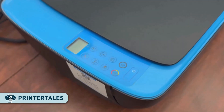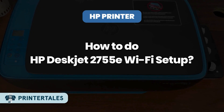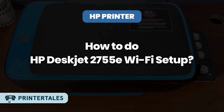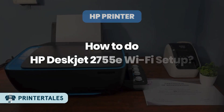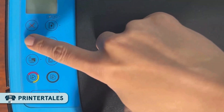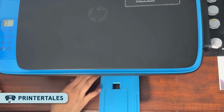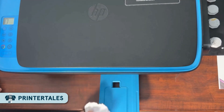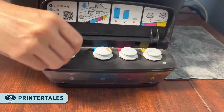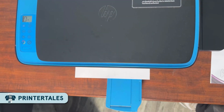Hey guys, welcome back to Printer Tales. If you are trying to connect your new HP DeskJet 2755E printer to Wi-Fi, this video is just for you. This video is gonna show you how to connect your HP printer to your phone using a wireless network like Wi-Fi. The steps are super easy, so just stick with me and keep your phone, your printer, and your Wi-Fi router close together so everything connects smoothly.